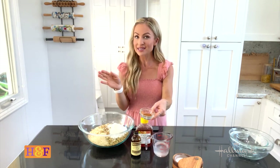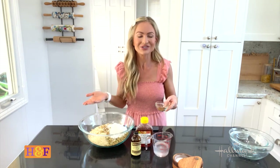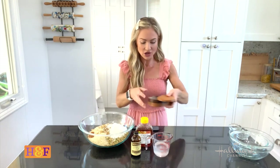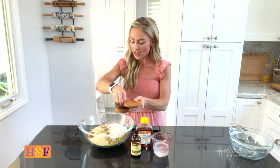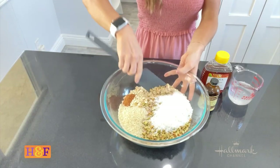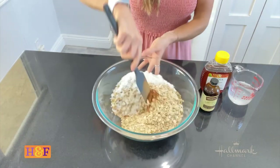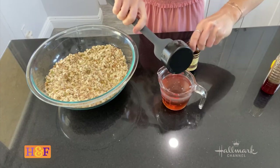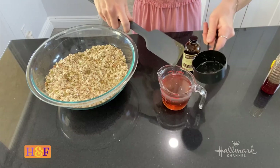Now I'm adding a spice — cinnamon today, but I usually like to add a little nutmeg and allspice as well, whatever I have in my pantry. I'm also adding about half a teaspoon of salt since everything in here is unsalted. Now give it a good mix to get everything incorporated.